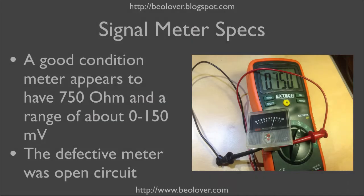When the new signal meter arrived from Denmark, it was supplied by Martin, or Dylan as he is known on bioworld.com. I thought it was interesting to check it out before inserting it into the Biomaster, so I took my ohm meter to it. It seems that such a signal meter has 750 ohms and a voltage range of about 0 to 150 millivolts.